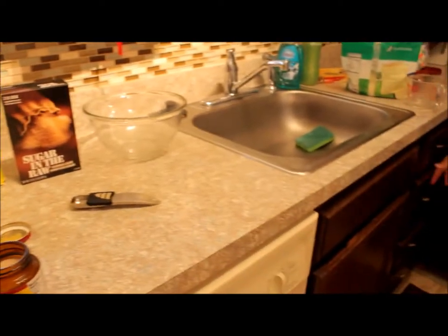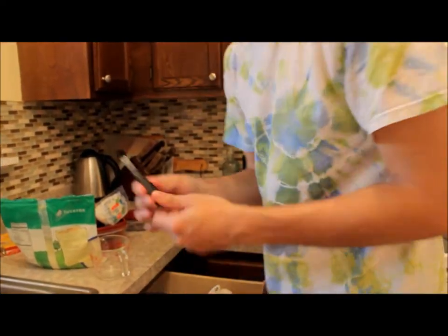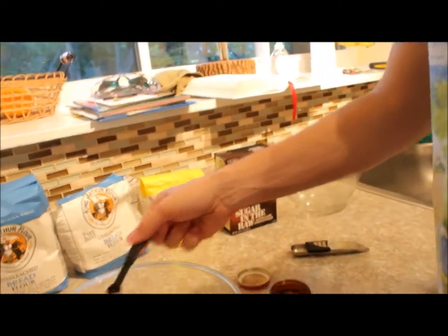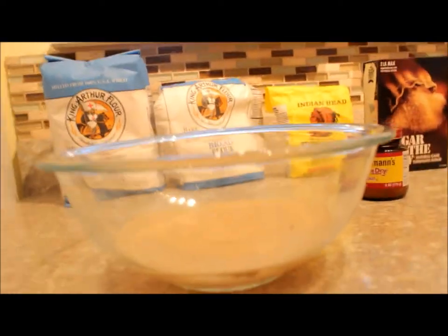A lot of yeast. Baby teaspoon. And we'll just let that start to bubble and foam. And in the meantime, we're going to mix the salt and flour mixture together.